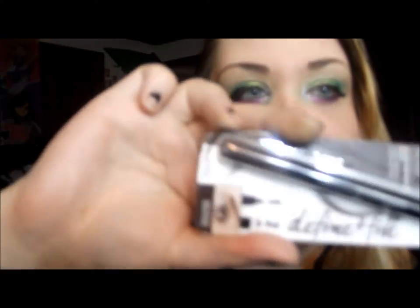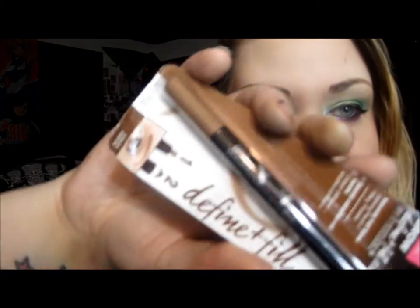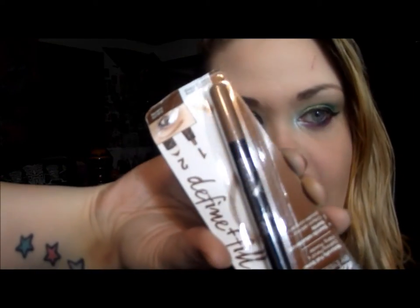Today I'm doing a review on the Maybelline Brow Define and Fill Duo pencils. I was sent a few of these by Maybelline, and the colors I received are deep brown, which is a really nice dark chocolatey color, blonde, which is a taupey brown, and auburn, which is a medium brown with red undertones.